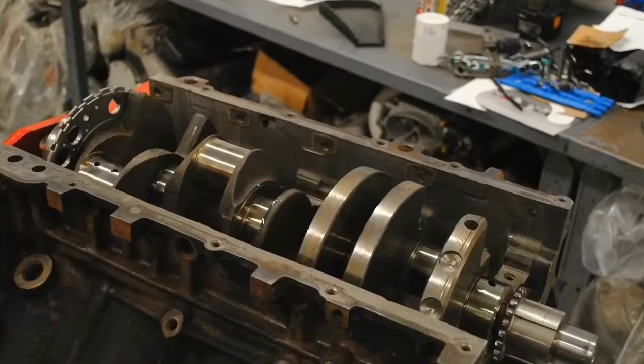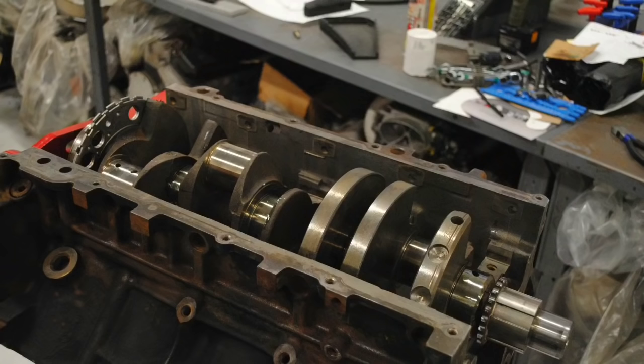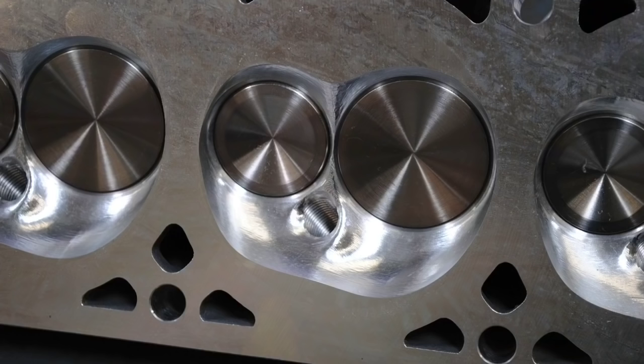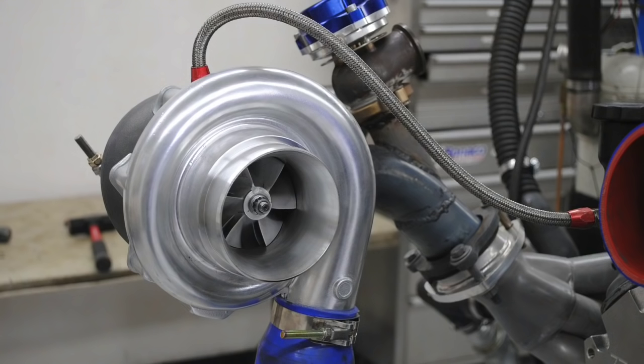Junkyard 5.3 liter stock bottom end, two turbos turned all the way up — that's what the Big Bang 5.3 liter is all about. In this video we are going to find the absolute strength limit of an early Gen 3 5.3 liter LM7 — the weaker Gen 3 version, not the later stronger Gen 4. We brought it back, disassembled it to add extra ring gap, retained the stock block, crank, rods, and pistons, reused the factory rings, then installed good cylinder heads, a camshaft, and an intake manifold, then put two 76 millimeter turbos turned all the way up.